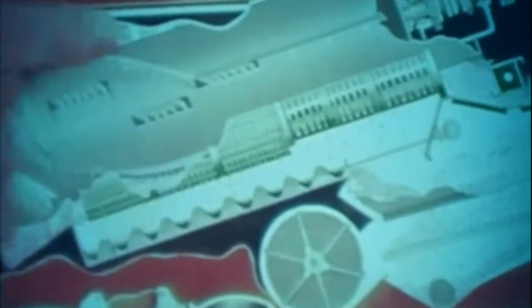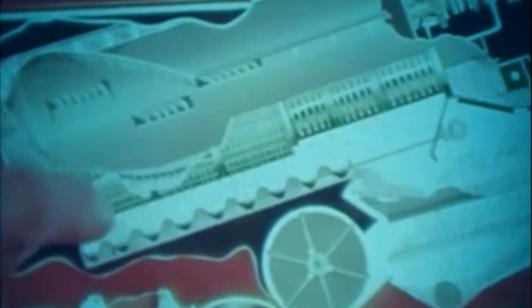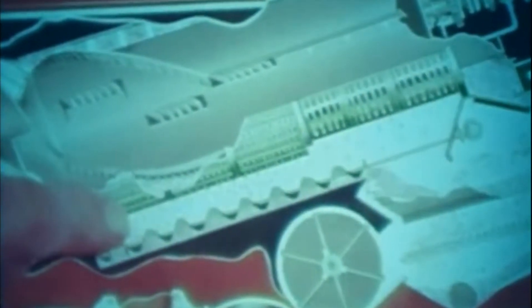The crop is fed into the rotor's impeller, which gathers it and starts it rearward in a spiral movement. At this point the rasp bars bring it around and thresh it against the concave repeatedly.